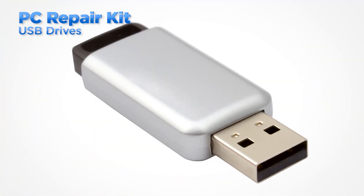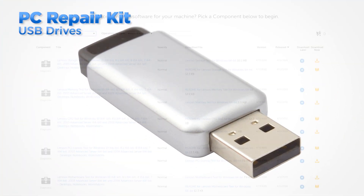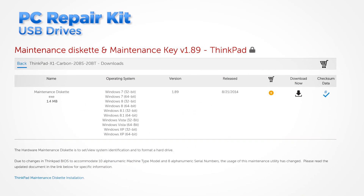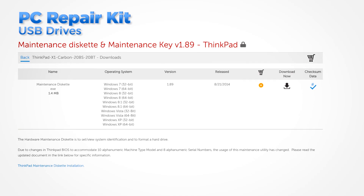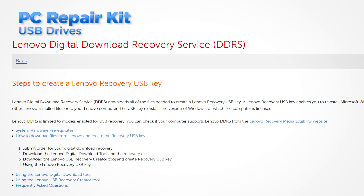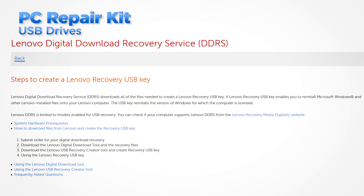USB keys are an essential part of a PC toolkit. These keys can be used for bootable diagnostics like Lenovo Solution Center, or for using the maintenance key which you will need if you have to replace a system board. You can also use the digital download recovery service to download the files you need to create a Lenovo recovery USB.